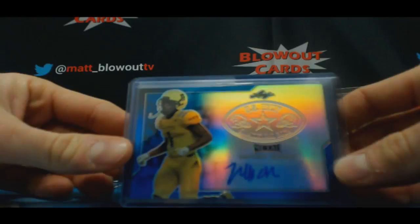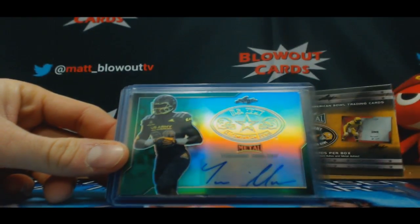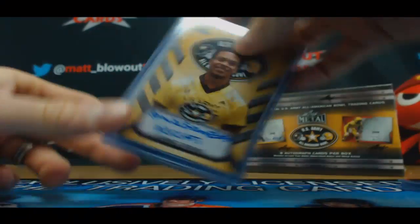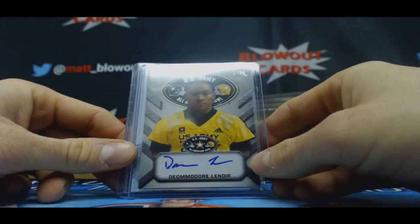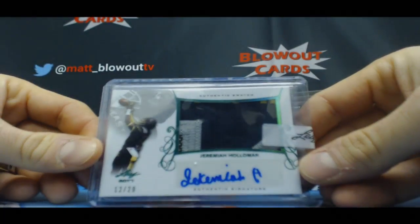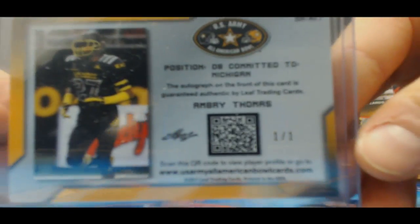We've got a Jeffrey Okuda blue to 50, Omar Manning 25, Benjamin 15 Arizona State, Torrey Moultrie green to 10 Auburn, Ernest Brown — the Go-Cats inscription — to 10, Domore Lenore to 25, followed by a Jeremiah Holloman 12 of 20, and the 101 Super is Avery Thomas Michigan Wolverines one-of-one. Nice!